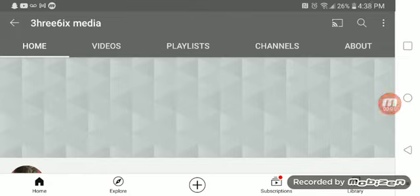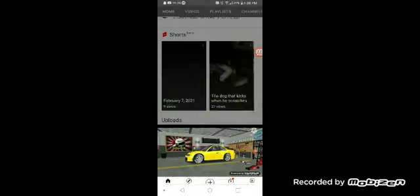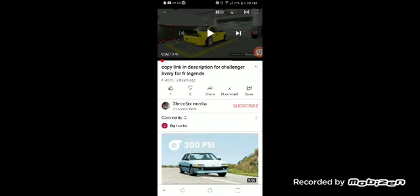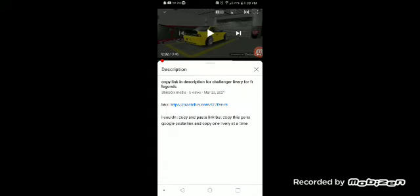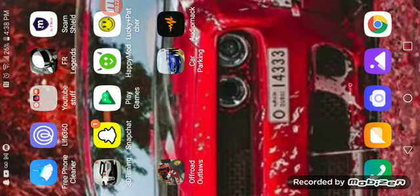For some of you that may not know how to do this — click on my video, go to the description, and click on the link. Now that you've got the link pulled up, do not clear it, just exit off of it and go to FR Legends.